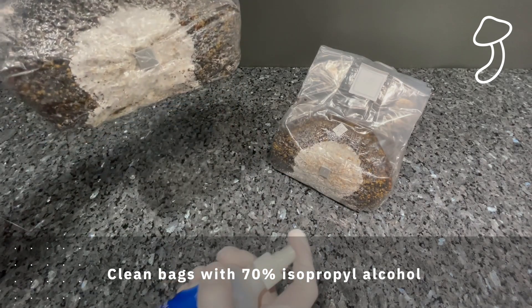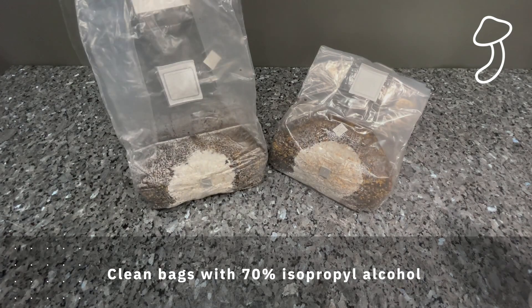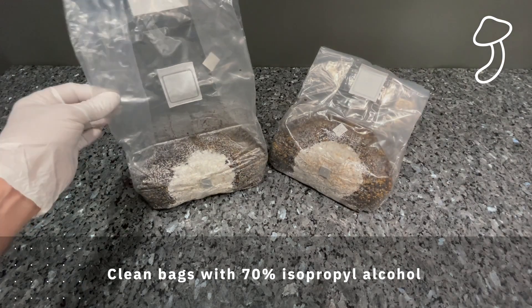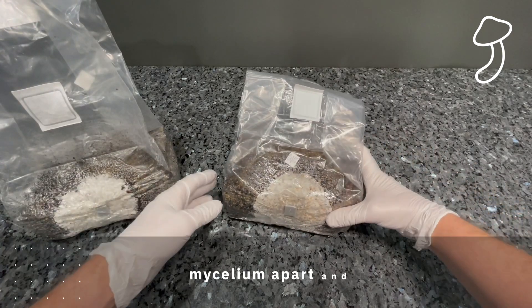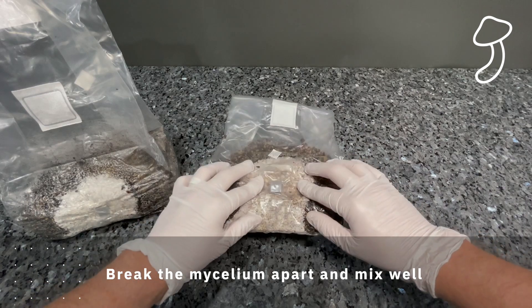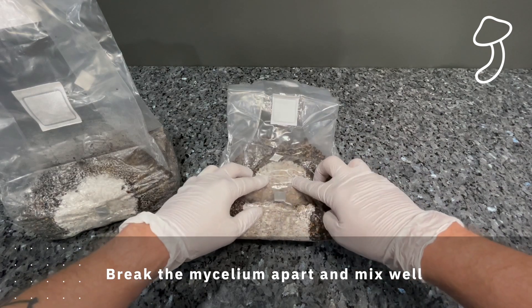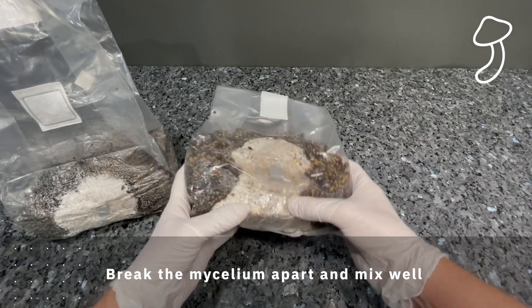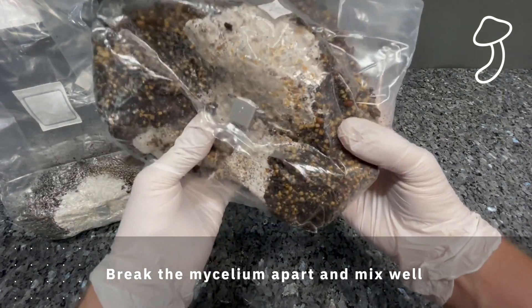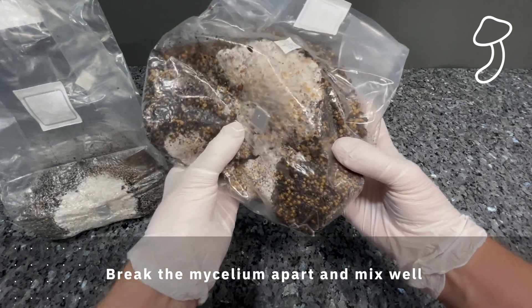I'm also going to make myself a monotub in the future, but for these early grows — maybe just these two — I'm going to see if I can grow them in the easiest manner possible without investing in too much equipment. I basically just want to get a couple of easy, straightforward grows under my belt so I can understand how it all works before I start adding anything else into the mix.